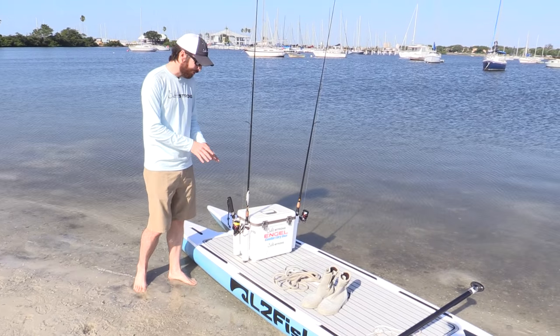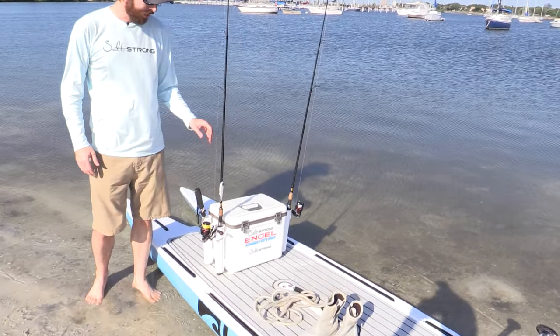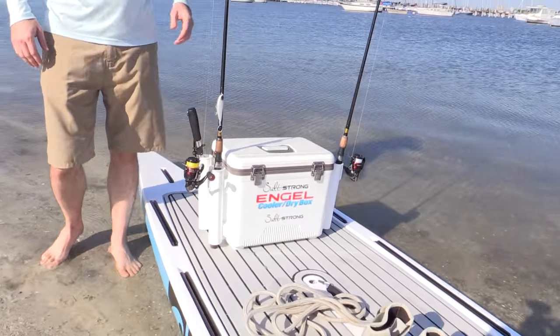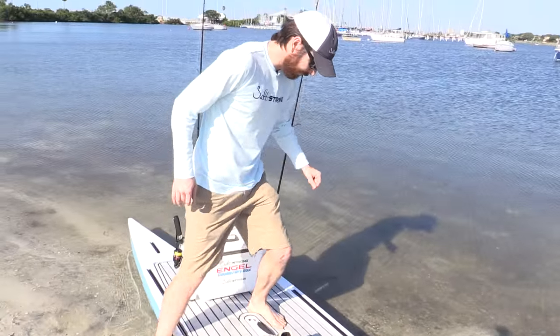The last tip is the most important. The first one, though, is very important: have vertical rod holders, have some way to have rods vertical. Because what I do is I stand up right here — let's go ahead and hop on so you can see what I'm talking about.